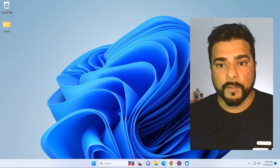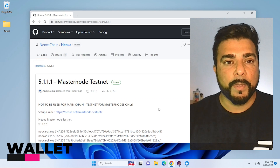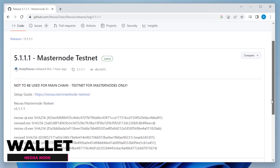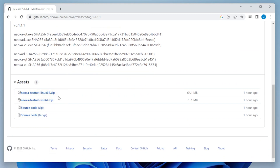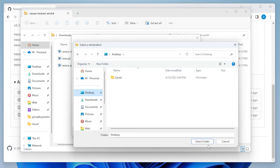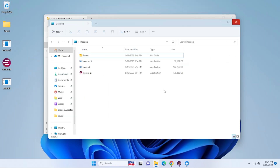Let's go ahead and start by installing the wallet. I'm at my Windows 11 desktop, I'm going to open up my browser and I'm at the GitHub page for Neoxa — I'll make sure I link this in the description below. I'm going to scroll down a little bit to get to the download file. They have a Linux version and a Windows version; we're going to be downloading the Windows version. Let that download — it's about 70 megs in size. We'll open it to extract it, click on Extract All, and extract all the files to the desktop so they're easy to see.